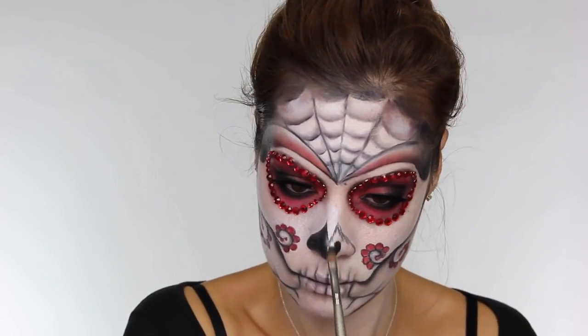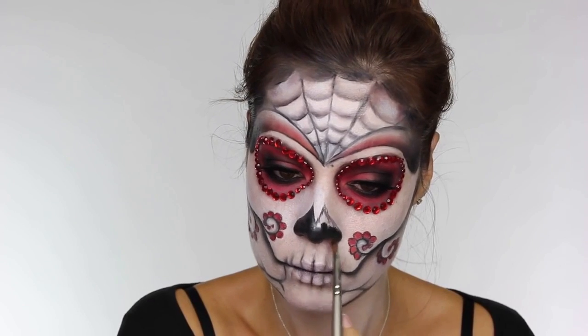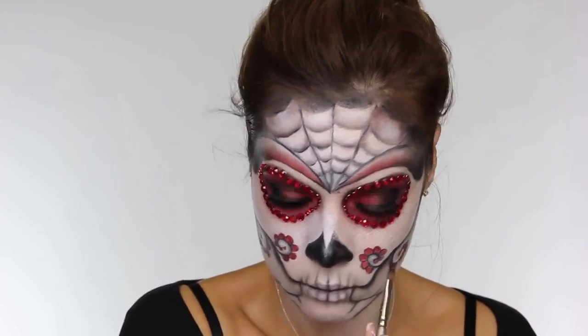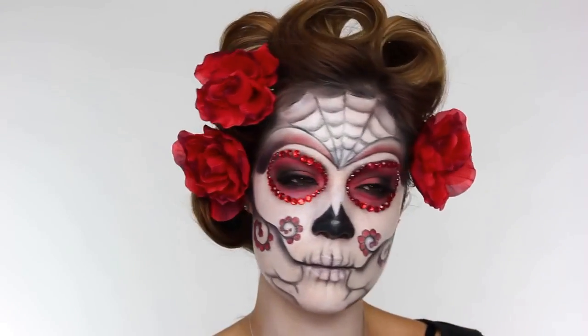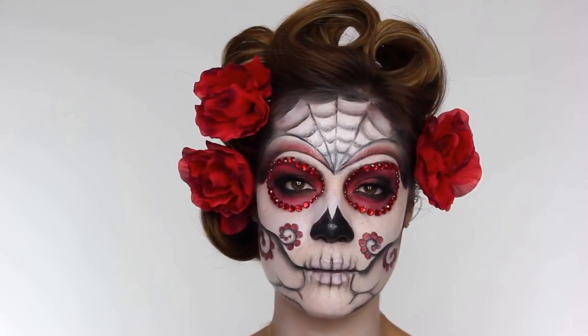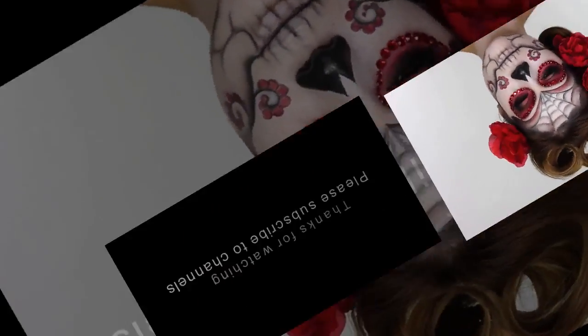Next you want to paint the dark line across the middle of your lips to define the mandible from the maxilla - the top jaw and the bottom jaw. Now we're going to paint the nose in with the black. I'm using the black super color - you can use this or black face paint, it makes no difference. Remember if you are using cream products you're going to need to set it with a black eyeshadow so it doesn't move. Once the nose was complete, I put my hair into the quickest victory rolls and put some roses in my hair, and that was the look complete.